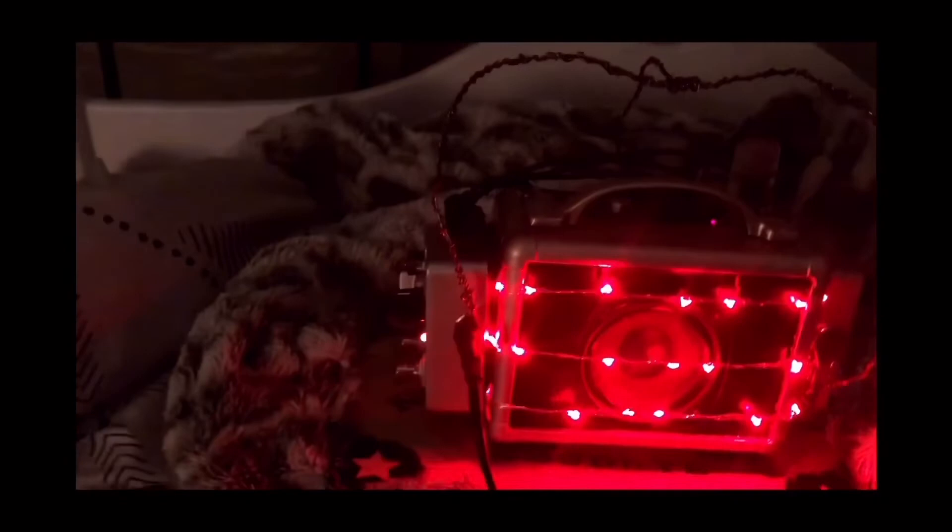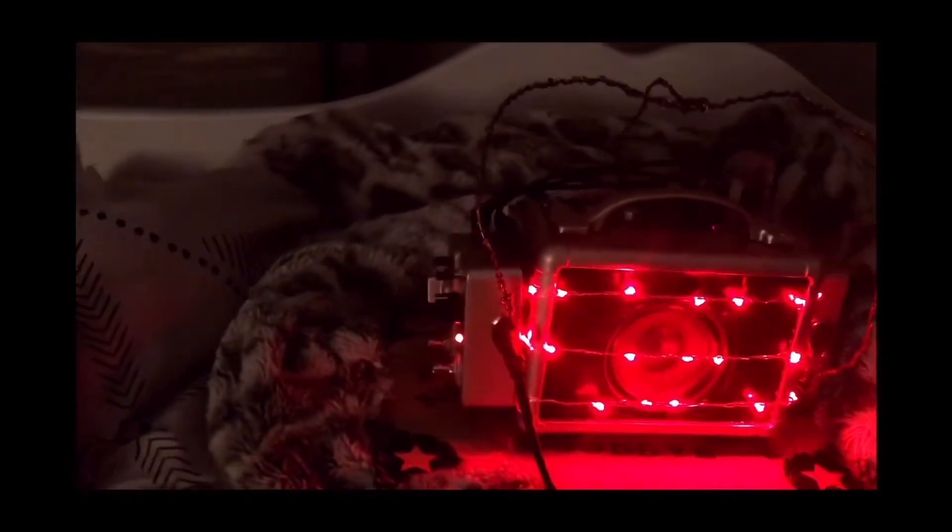Just gonna switch the light on for a sec. Ah, so much better — I can't see what I'm doing. It just sometimes helps if I can see what I'm doing. Okay, now it's on the settings which I want. Okay, so let's switch off the light again.